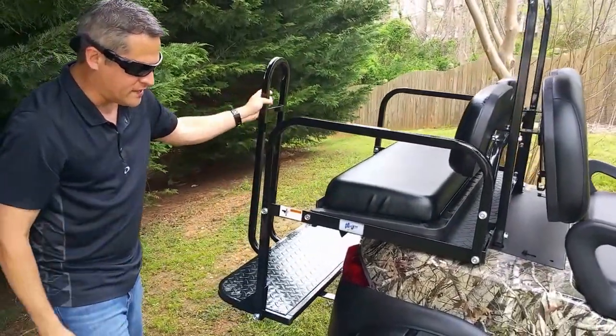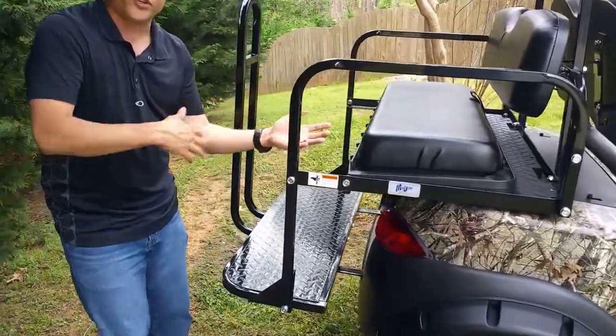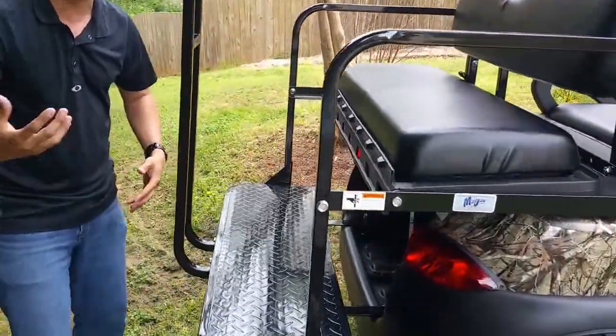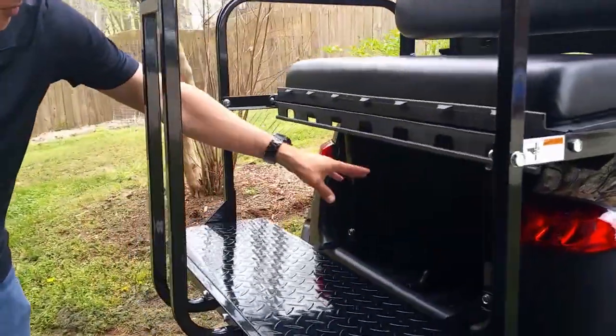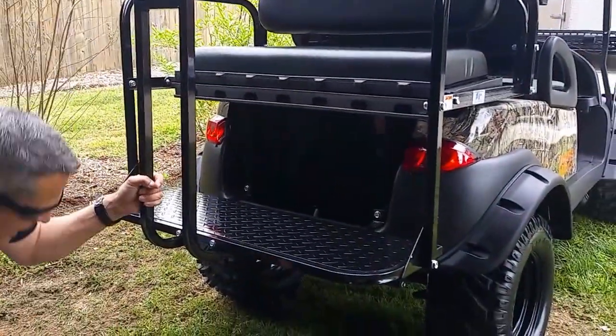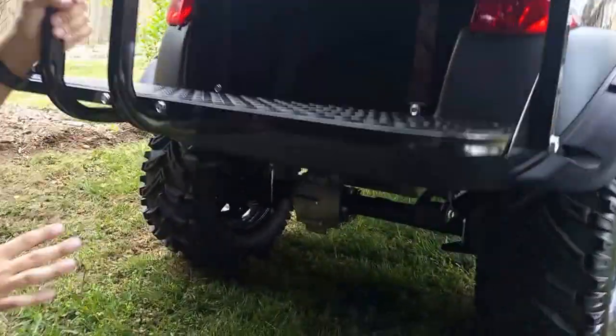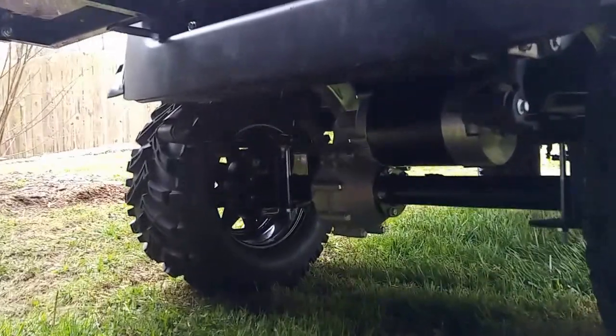You've got LED tail lights back here and a diamond plate footrest. Once you're traveling, hunting, in neighborhoods, going to the park, wherever you may go, you've got some cool storage room back here as well. Up underneath the axle in the rear, we've got heavy-duty leaf springs. These leaf springs can hold right around a thousand pounds.